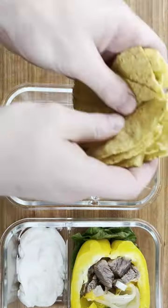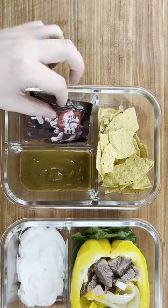I'll add this to my Fit Strong and Healthy glass containers and then we'll couple it with some taco shells and salsa.